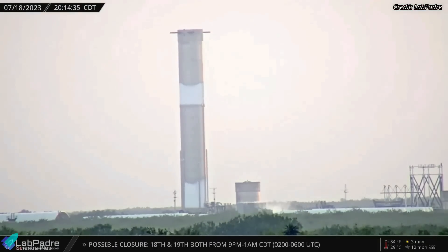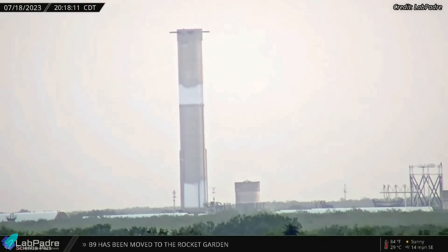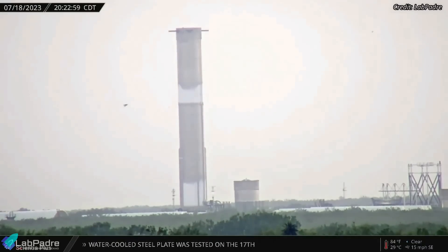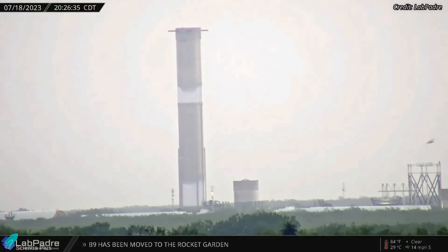Super Heavy Booster 10, which was moved to the Massey's test site on July 7, underwent a cryogenic proof test on the 18th. It was the first time a Super Heavy prototype was subjected to cryo-testing at Massey's.